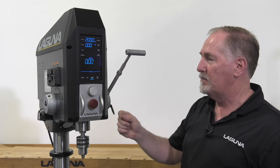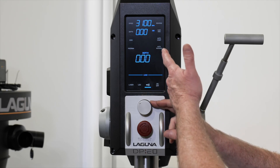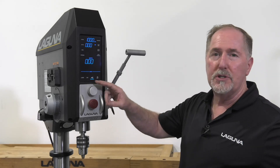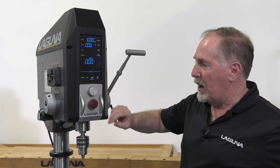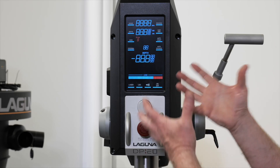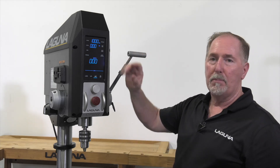The touchscreen is just like operating your smartphone — you touch different icons to select the operation you want. Changing the speed of the drill press is super easy by rotating the knob, and you can see the speed numbers change. If you don't know what speed you need for a particular bit, refer to the handy chart on the side of the drill press. At the bottom is the e-stop, which you can press anytime to shut off the drill press or stop a drilling operation. You can restart it by rotating the switch, and it'll reboot the screen and return to the same RPM you left it at.